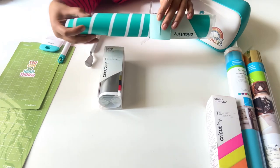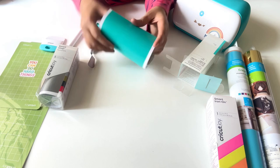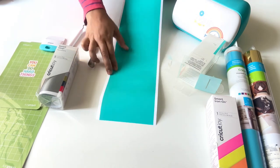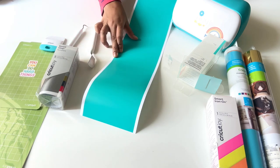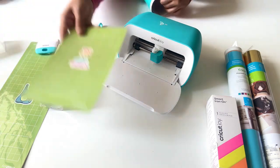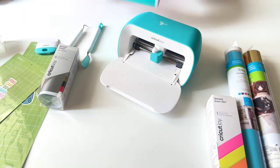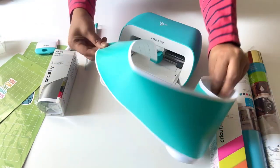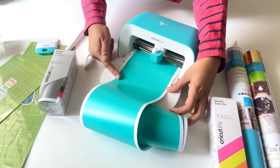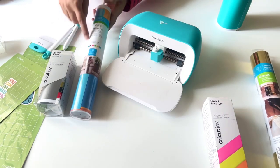If you take it out you can see that there are white sides which are empty there, and the size of this particular vinyl fits perfectly to the machine. You do not need a mat — the green mat is not needed when you're using this vinyl. Straight away take it to the machine and fit it in the slot. This is how these smart vinyls work.